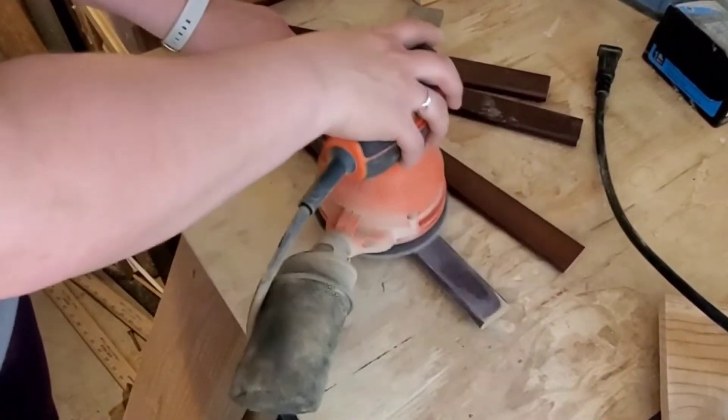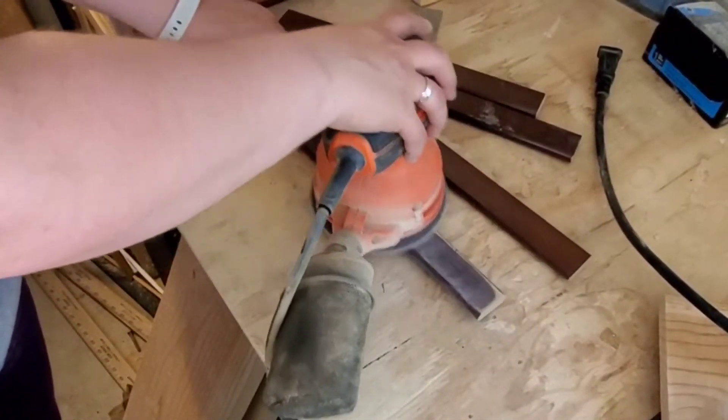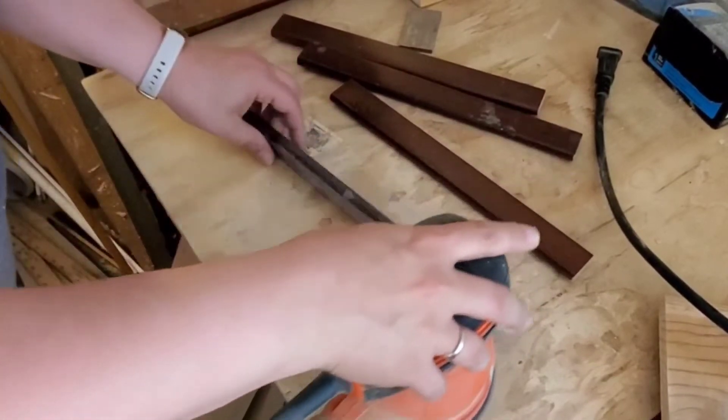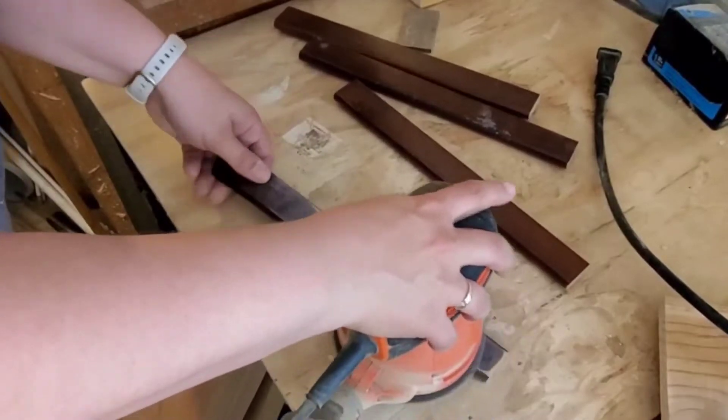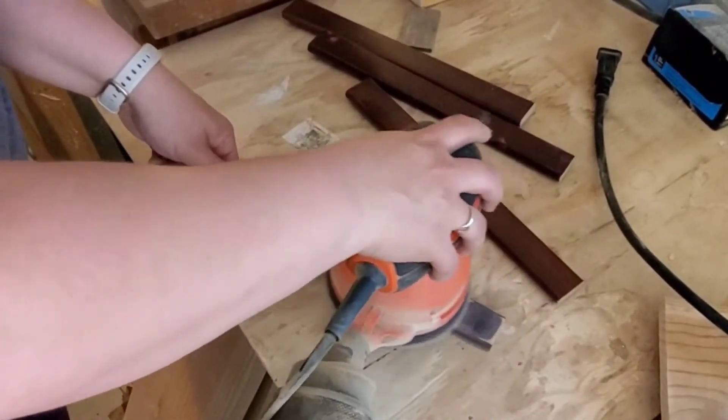Again using my hand sander to get off that brown varnish. Since I am going to paint this, I wanted to break up the seal from the varnish. On one side I wanted to completely strip all the varnish because I will be using wood glue to bond these pieces to the corbel.